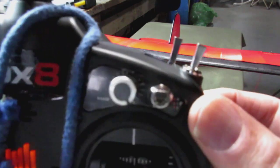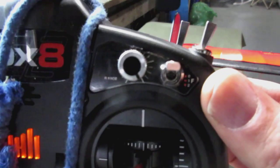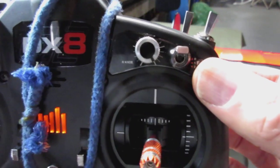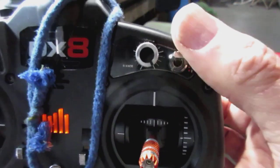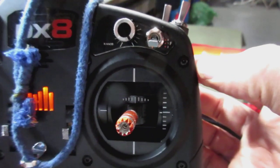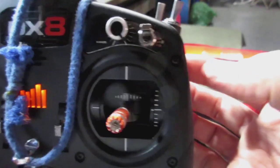This is switch position switch number F on a DX8 generation two. I have my channel five selected to this for operating the gyro, and I'm using a default setting. Right now it's in the off position. The middle is stability mode. The far position is safe mode — that's the default setting for the receiver as well.